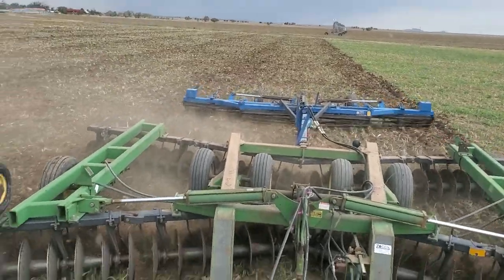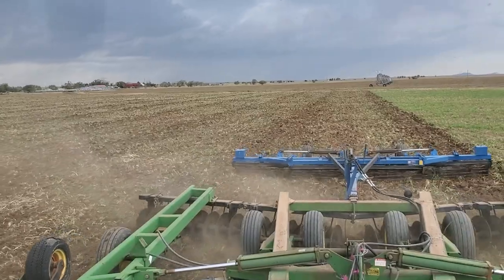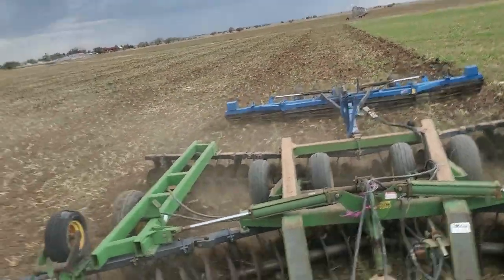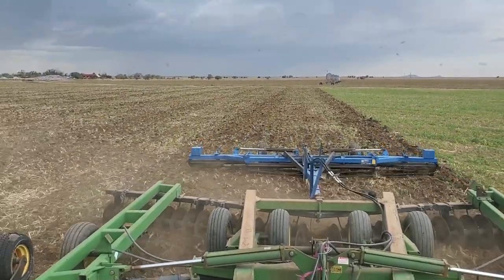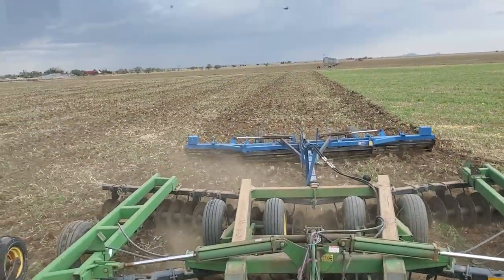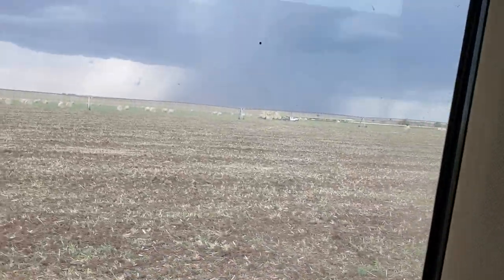This stuff's a little sticky, so it packs in there really well. Our crumbler — you can see it's doing an all right job. We had to rebuild the hitch on it, that's why it's got those sections in there that aren't painted. They were just flat worn out.